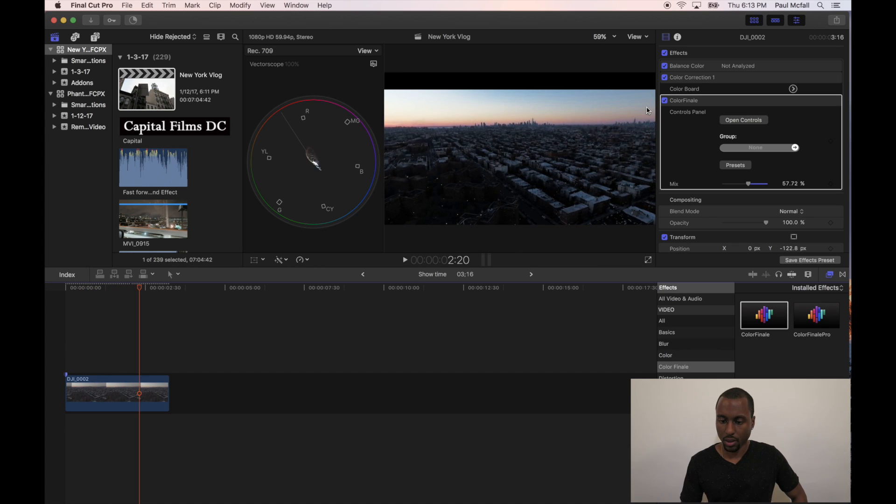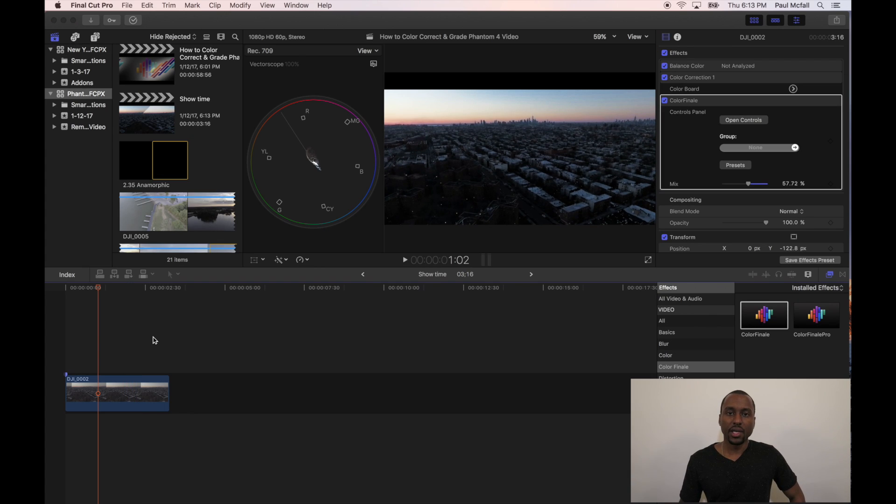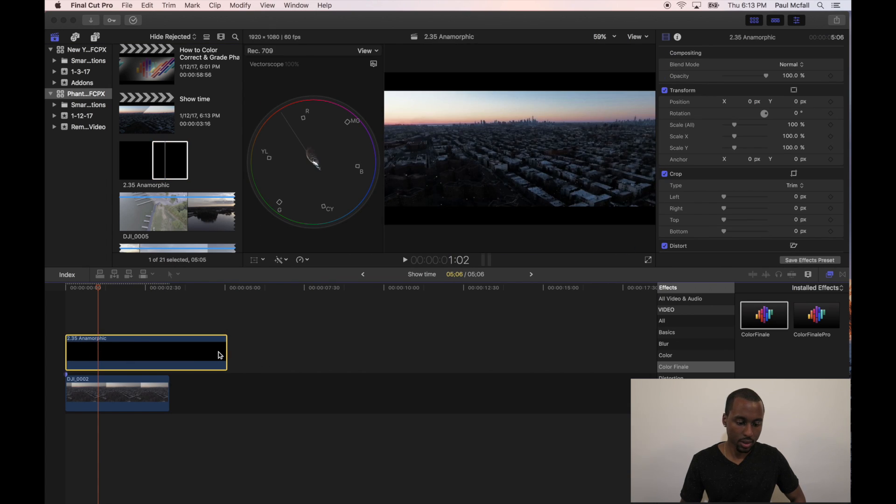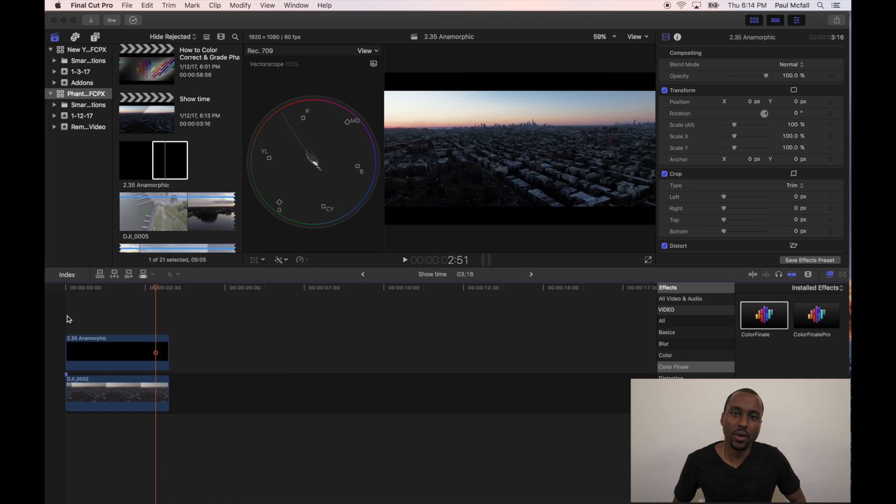Looks much better. Here's the original — pretty dry, pretty gray — and then here's with our color corrections and our basic grade. We have a cinematic clip here. I also like to add a 2.35 anamorphic aspect ratio, which is basically the bars you see above and below the frame in most movies, which gives us our final look. That's pretty much how you color correct and grade drone video. I hope you guys really enjoyed the video and found it helpful. If you'd like to see more content like this, let me know in the comments. Until next time, please like and subscribe. Peace.